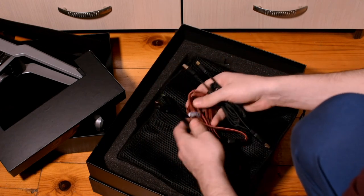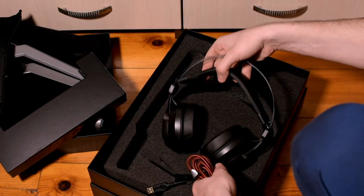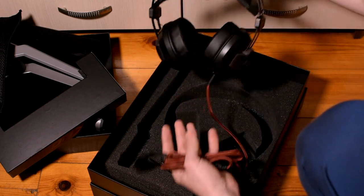They will be necessary of course, and we can see the headphones in all of their glory with these red and black elements — really aggressive.